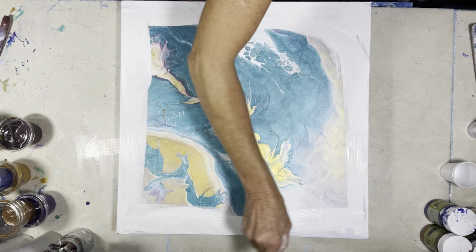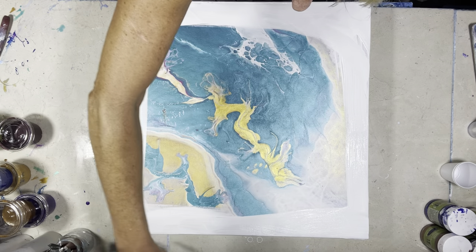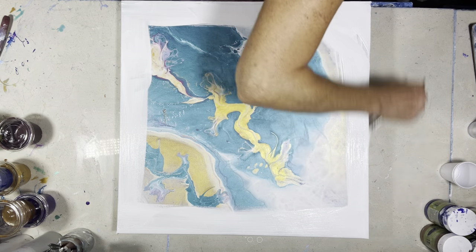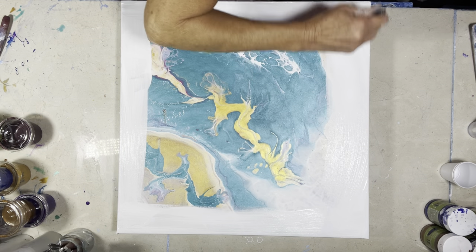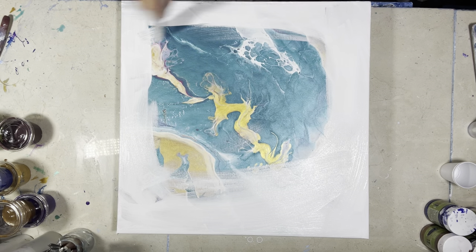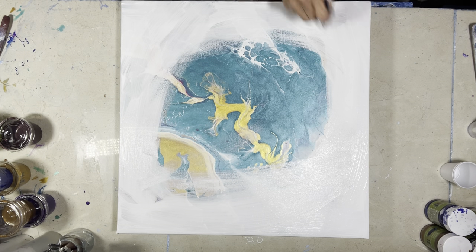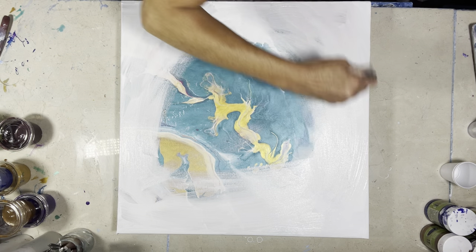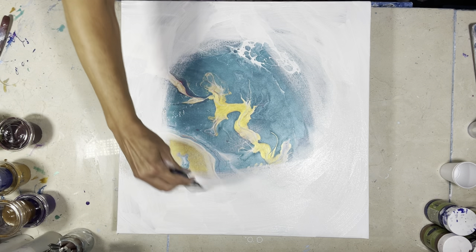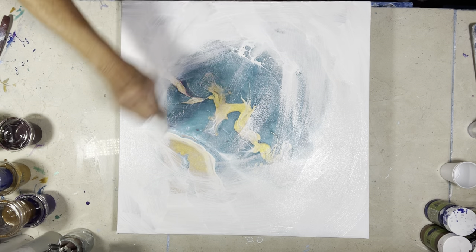I had this one I did and I wasn't happy with it — it just looked too contrived and that's not the look I was going for. Anyhow, I've got lots of extra paint here so I'm just going to go ahead and spread it around. It basically makes the canvas tacky so the paint and the cells have a better chance of adhering and keeping their shape.